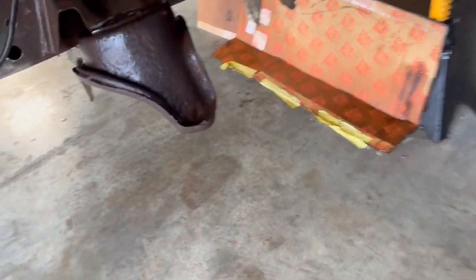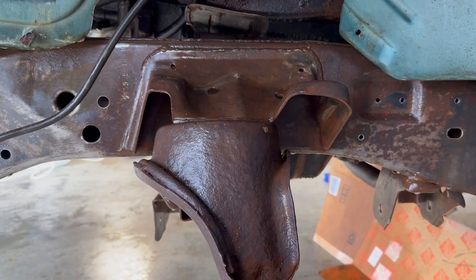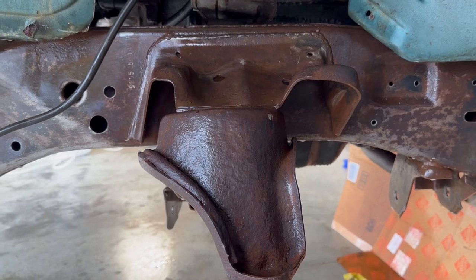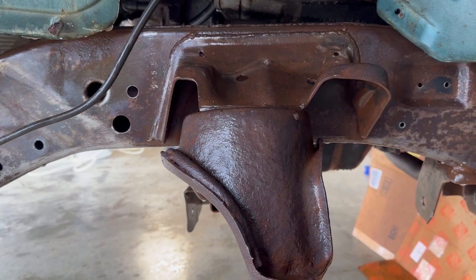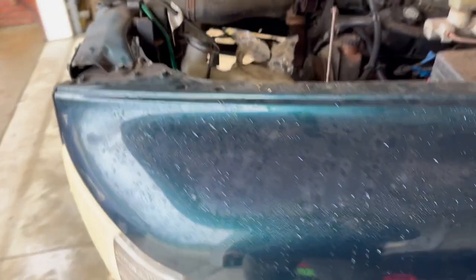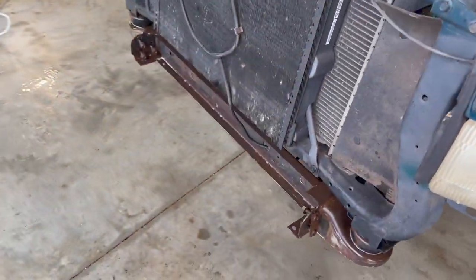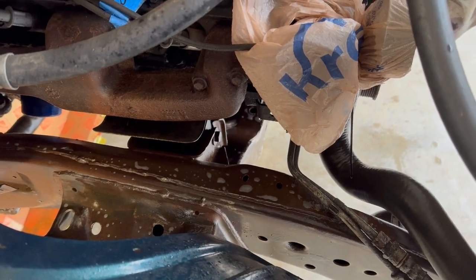I tried to really soak everything. I'm letting it sit and do its thing. Then I have to rinse it all down thoroughly, and after that the metal etch gets put on. After I rinse it down I'm going to start with the pressure washer and really blast everything off, then go back and hit everything one more time with the spray bottle to get in everywhere. I got a bunch more stuff off — it's looking good.